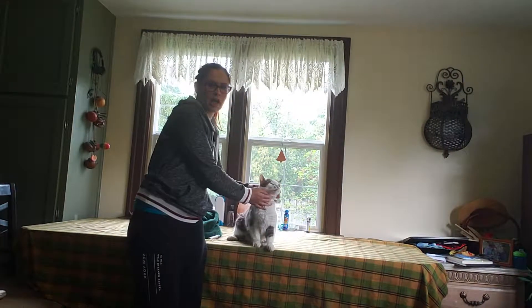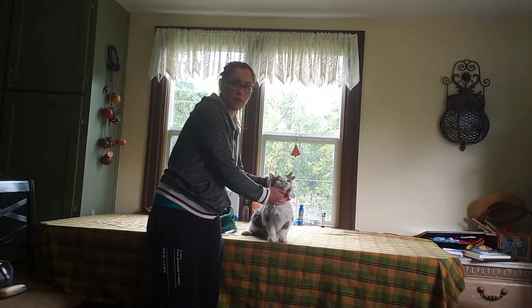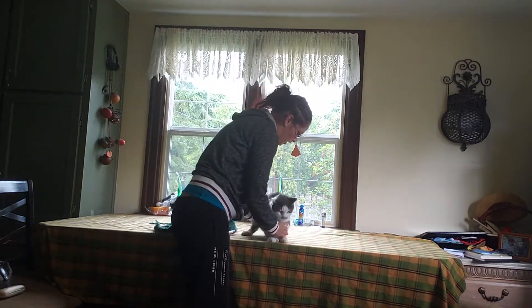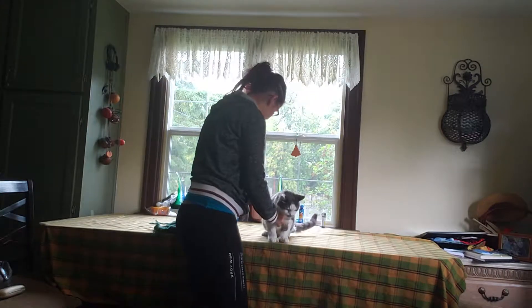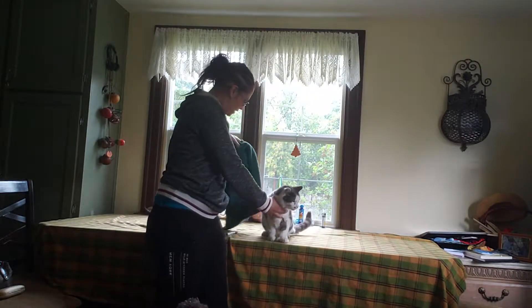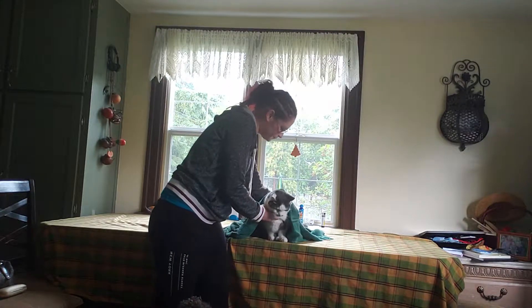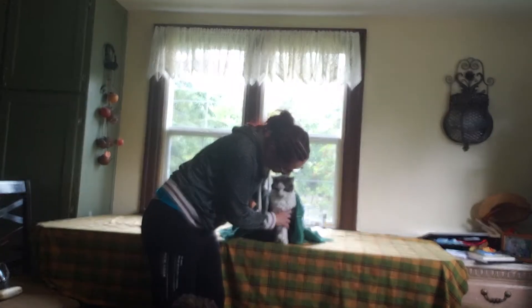Today I'm going to show you how to restrain a cat for jugular venipuncture. You want to start off by placing your cat on the table in a sitting position. You can take a towel and drape it over the back of them to help keep them calm. You want to place them right near the edge of the table.